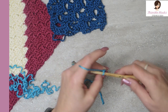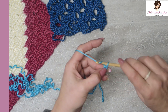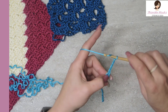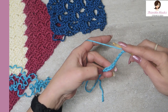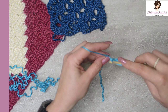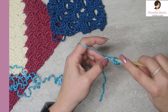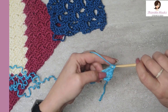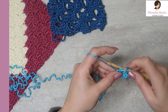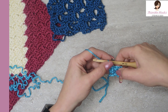We're going to start out with a chain of eight: one, two, three — let's mark off those first three — four, five, six, seven, and eight. Now I want to do a double crochet in the first three, one in each: one, two, and three. There's our first square.